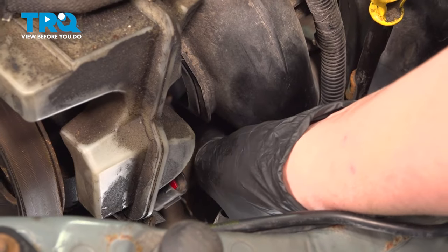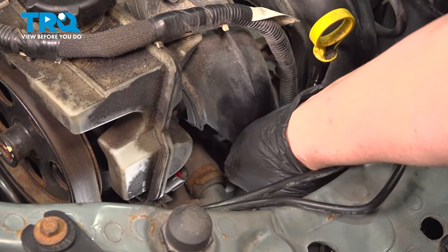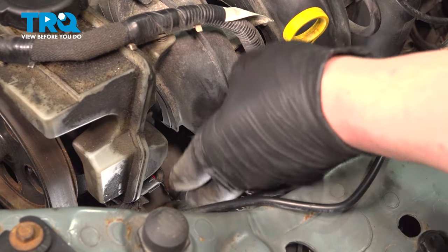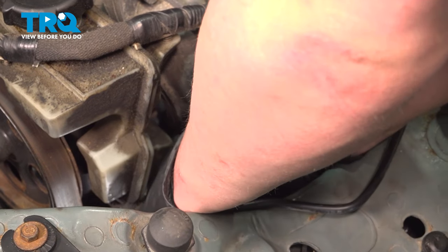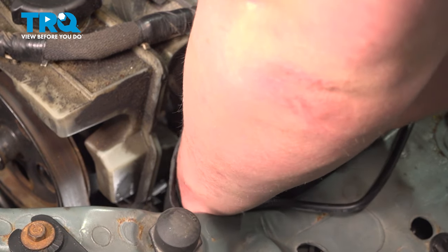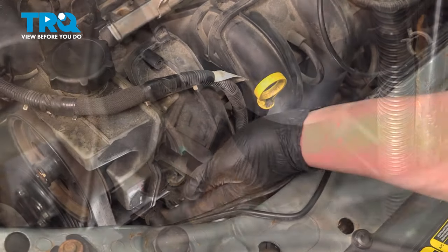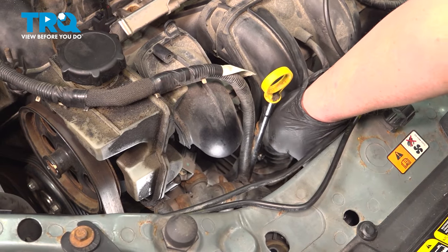Remove the connector. You can either pull it off of the bracket, or you can disconnect it. There's a button on the top — go ahead and press that. Push on this tab and remove the connector. Pull the harness out of the way.